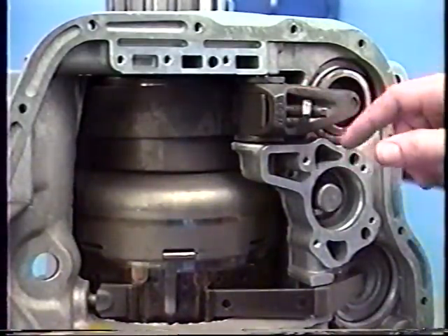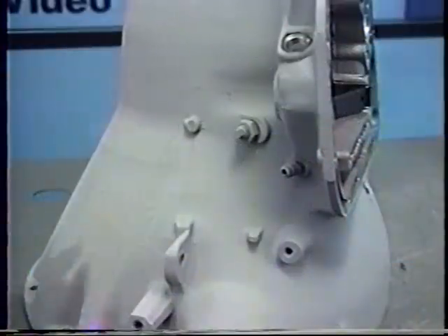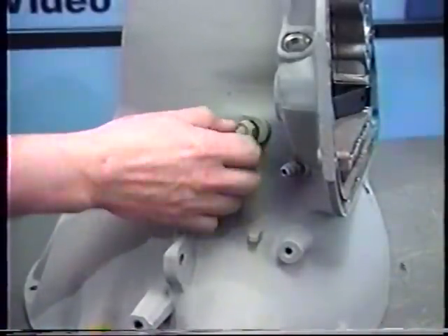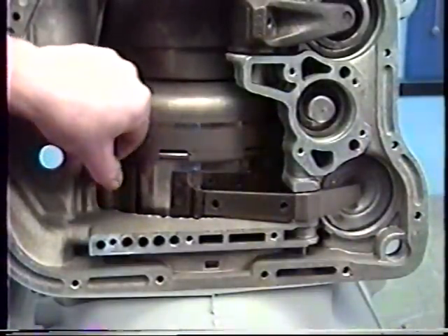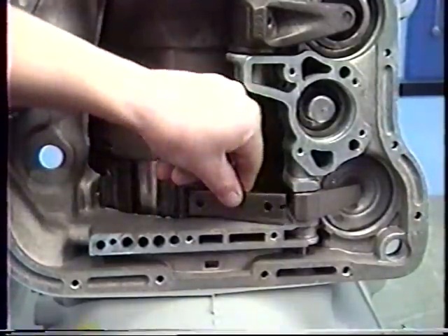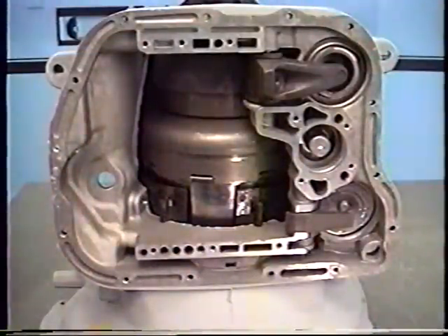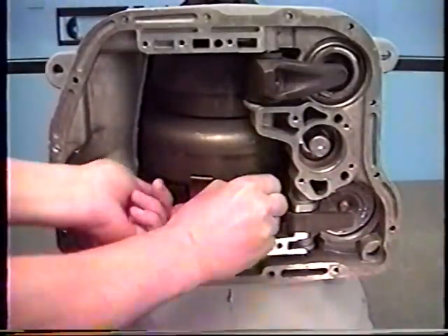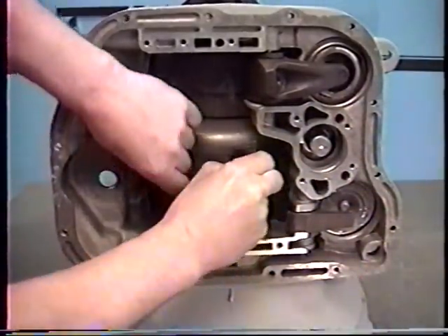Now we'll loosen the reverse band lock nut and back the stud right out of the case. Do the same with the second gear adjusting nut and the screw. Now I'll remove the band struts on the second gear band, starting with the one on this end, and then the one here. Now I want to remove all the bolts holding the pump in. Next, I want to stand the transmission up on its bell housing. If I have a flexible second gear band, I'll work it and slide it up around the sun gear drum.